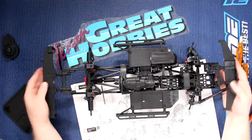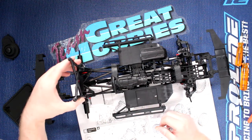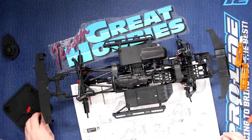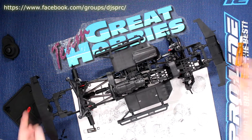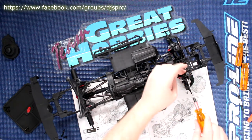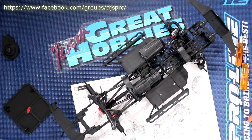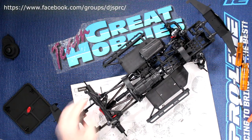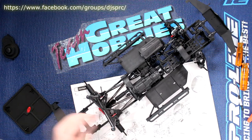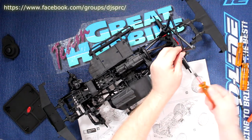There we go — flip it. Now we're going to do our body mounts. The bigger tower will be in your back and the smaller ones will be in your front. The height you decide will judge the height of your body. I'm just going to put them temporarily because I will be running the stock body for the moment, but I will be changing it up. I'm just not sure yet which body I'll be running.